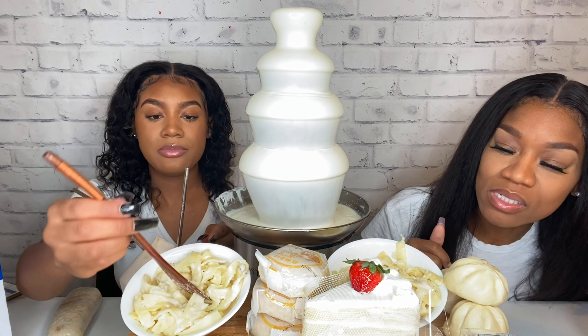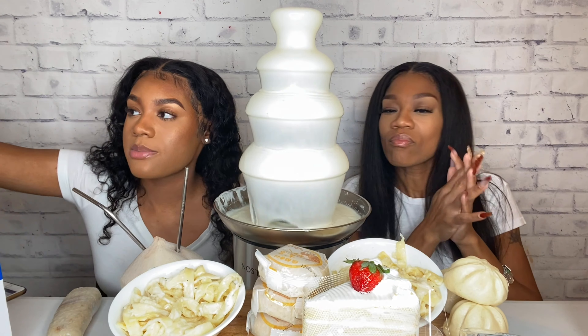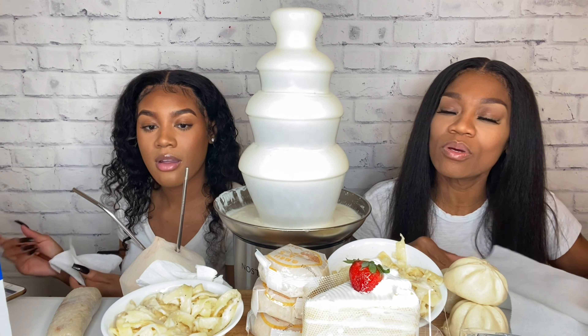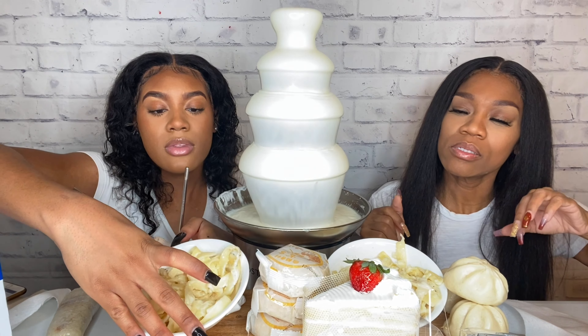We can open some of this stuff. What's your first next pick? I want to try something — since that was savory, let's try something sweet. I want to try the mooncake. My alfredo fell! I want to try the mooncake.